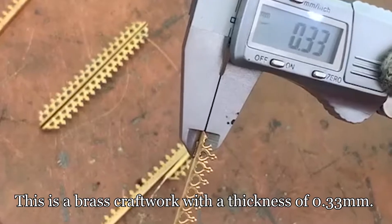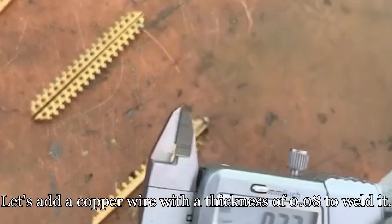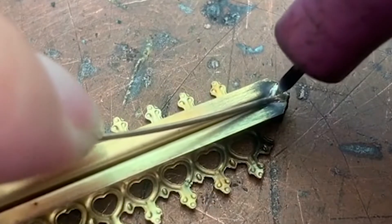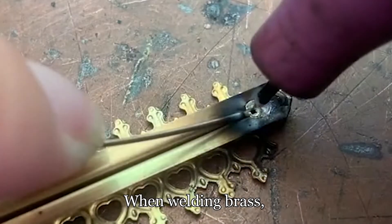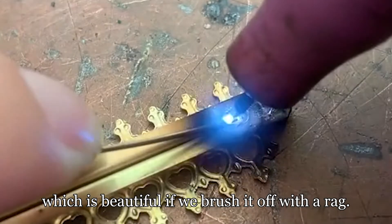This is a brass craftwork with a thickness of 0.33 mm. We'll use a copper wire with a thickness of 0.08 mm to weld it. The pulse current is set to 12 and pulse time to 13. When welding brass, black dust will be produced, which looks beautiful if you brush it off with a rag.